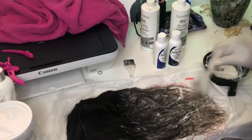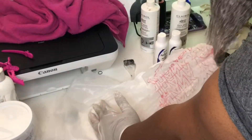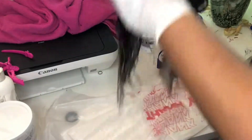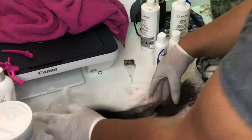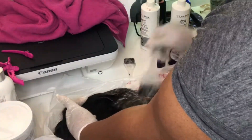Here I'm just showing you how I saturated the hair, opening the bundle up and rubbing the bleach through the ends to make sure the ends are completely saturated. I'm going to repeat those steps for the other side of the hair.